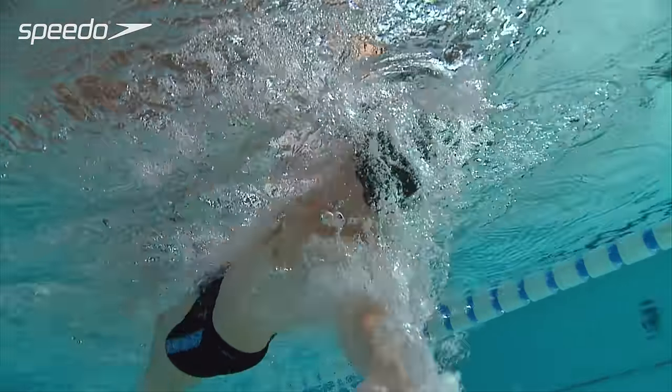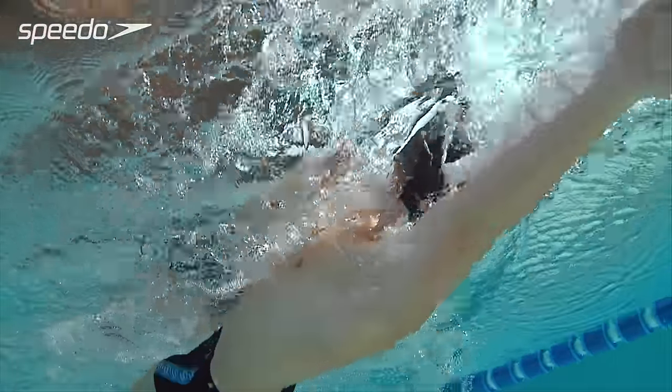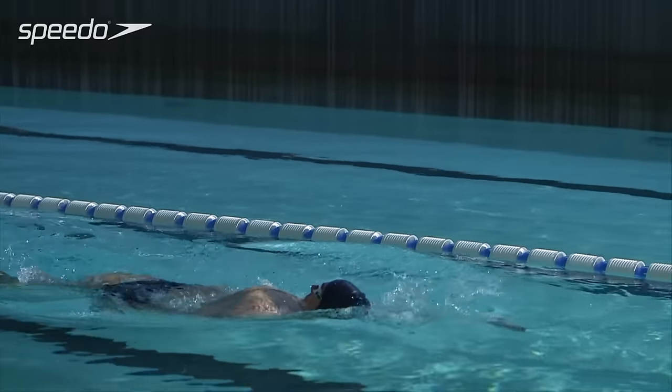Keeping your elbow positioned high, initiate the pull phase of the stroke by pressing downwards with your forearm before pulling out to the side of the body.